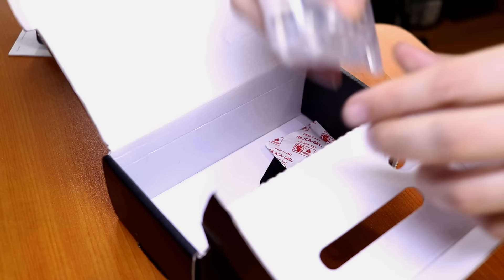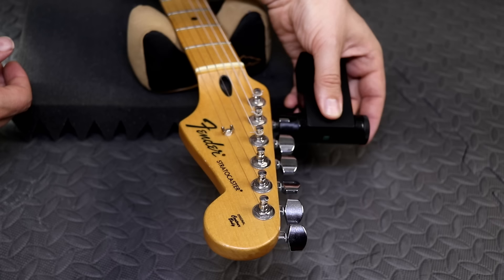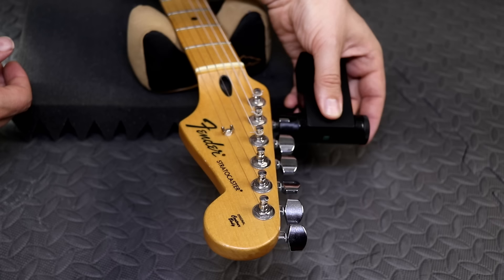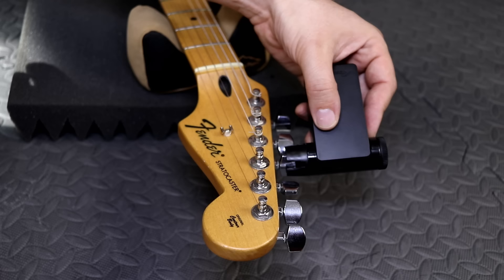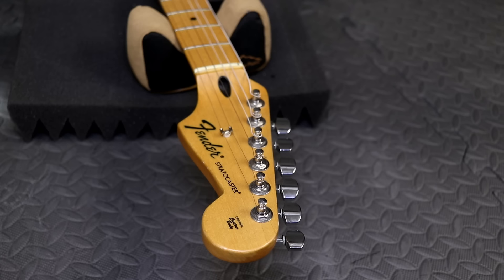Step one is removing our guitar strings. We've got our handy Roadie guitar tuner, which is very cool. Makes the job a snap — it tunes up all your instruments, alternate tunings, banjo, mandolin, whatever you got. My students really love this thing too, just because it's really fun to use. Alright, the tension's off, so we're just going to cut the strings here and start working on the other end.